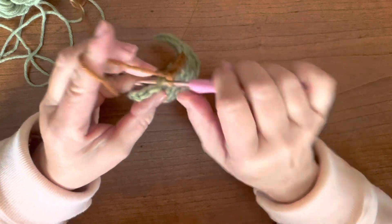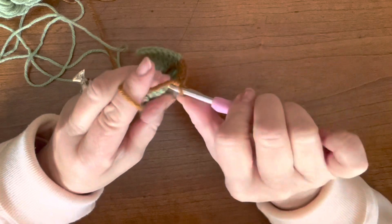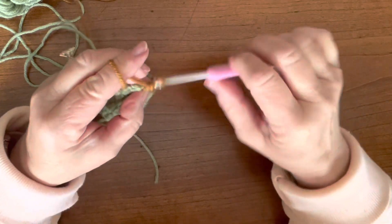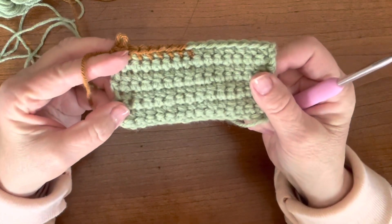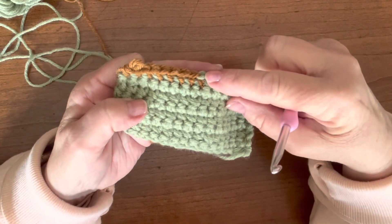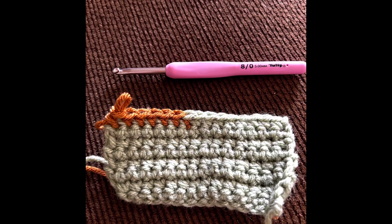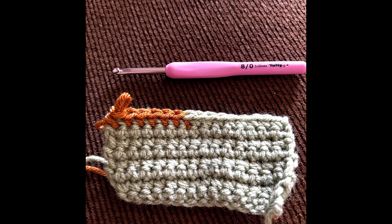That is a very easy way to do it but it gives you a different look — neither of them is really a bad look, it just depends on what you like. I'm going to insert some pictures so I can show you exactly what I'm talking about. Here is the first way: you can see that the green almost overlaps on top of the light brown color. Let me show you the second way.